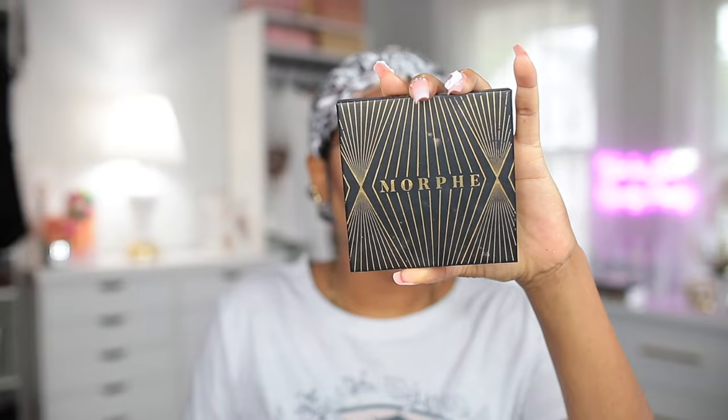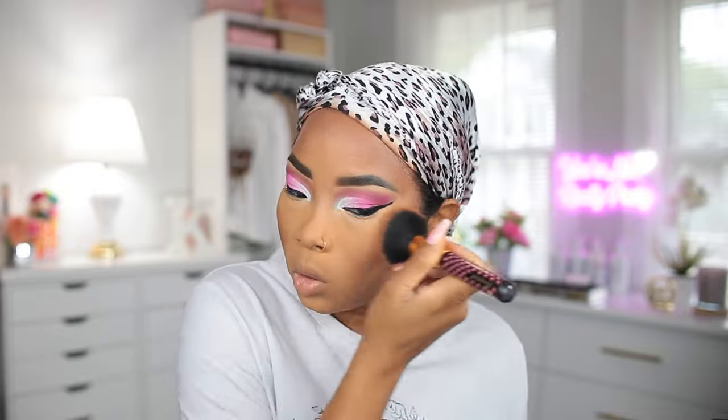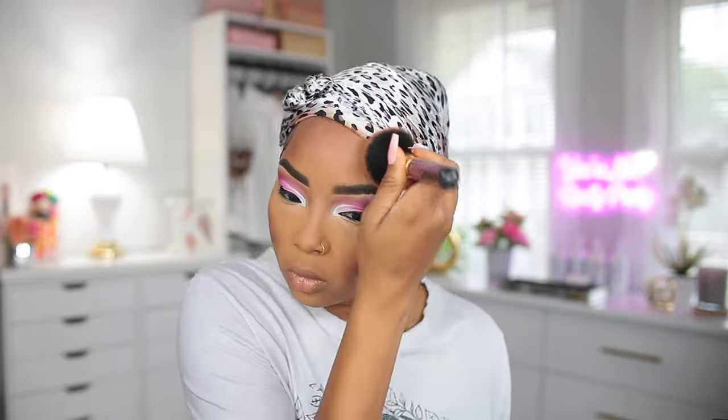After I apply the powder on top of my concealer, I like to just go over my entire face with whatever is left on the sponge. Now I'm going to go in and add some bronzer — using the same one from Morphe — to bring some color back into my face so it doesn't look flat. After I'm done with the face I'm also going to add some on my nose.